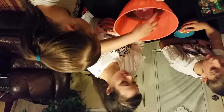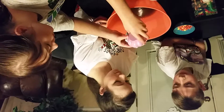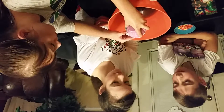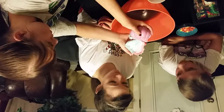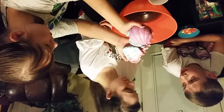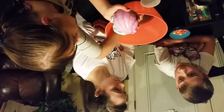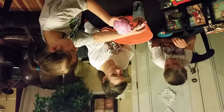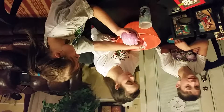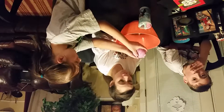Alright guys, so as you can see, Mouse's bath bomb is already gone and Mouse's surprise is already there. So let's see what we can get off of this. Someone wants to touch the bath bomb. Crush this up. That's all I can get.